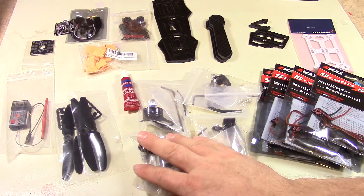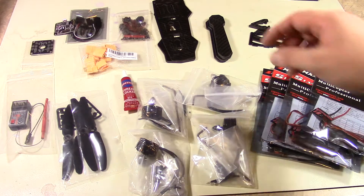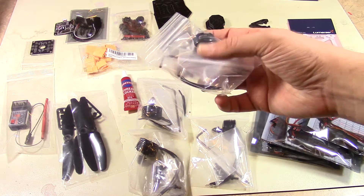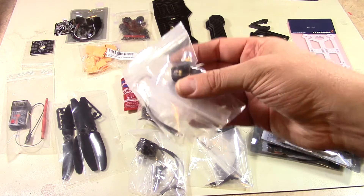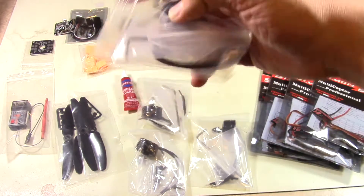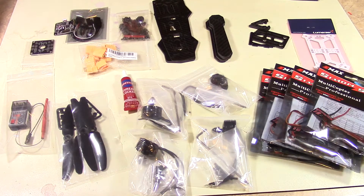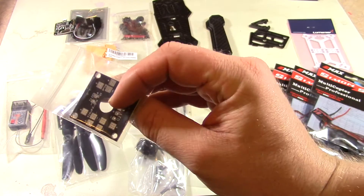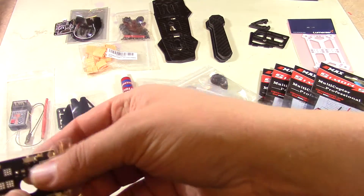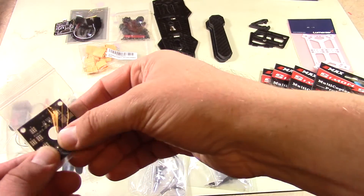I've got the four motors here — these are 2300 KV motors. That doesn't mean kilovolt; it's telling you how fast they spin, approximately 2300 RPM. Those of you really into this, correct me if I'm wrong. Also, it came with what's called a power distribution board — a little circuit board where you can solder on your battery terminals and solder on all the motors and power connections.